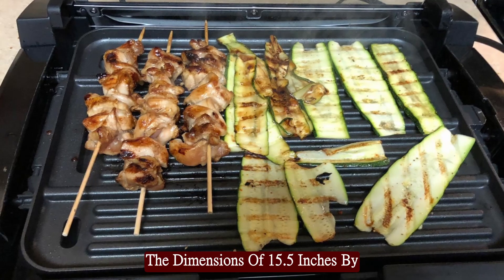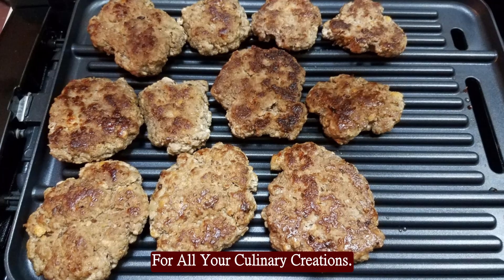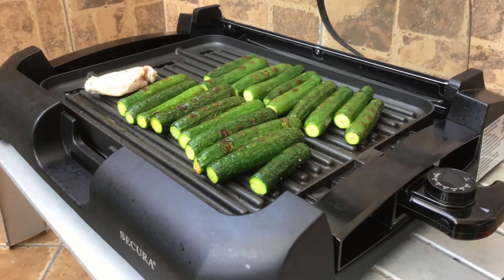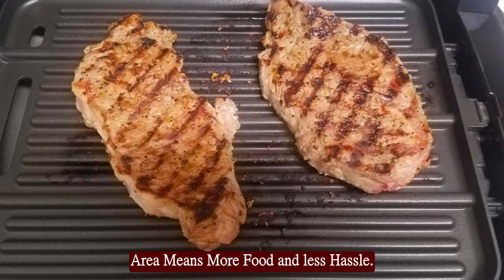The dimensions of 15.5 by 11.5 inches provide ample space for all your culinary creations. Cook for the entire family with ease — the Secura Electric Grill's large surface area means more food and less hassle.